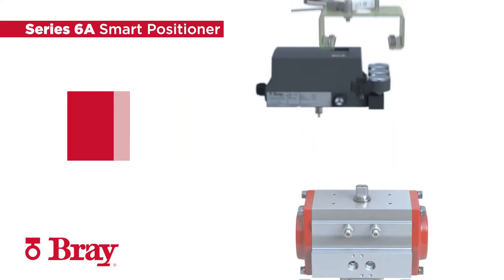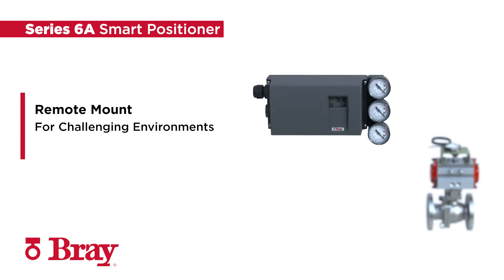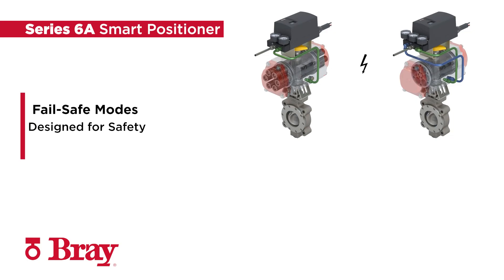The Series 6A's remote mount is ideally suited for challenging environments involving strong vibrations and limited space. For added reliability, there are three failsafe modes available.